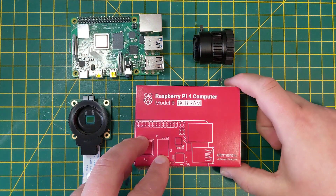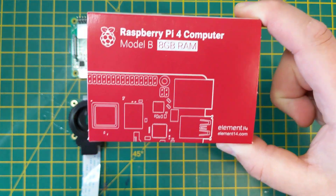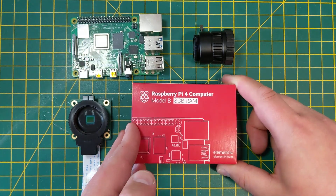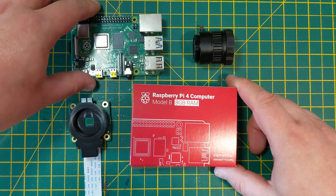Hi guys, it's Phil from the Element 14 community and I'm excited to show you the brand new Raspberry Pi 4 Model B 8GB. This is obviously twice as much RAM as currently available with the 4GB that a lot of you have been playing with.